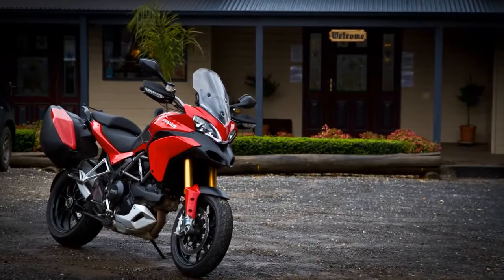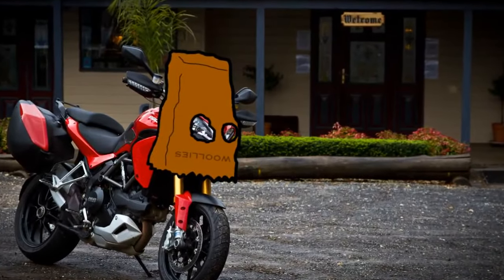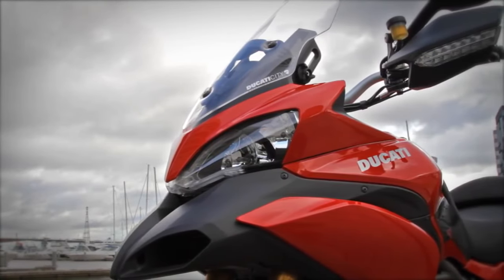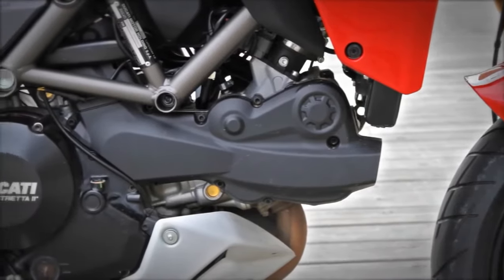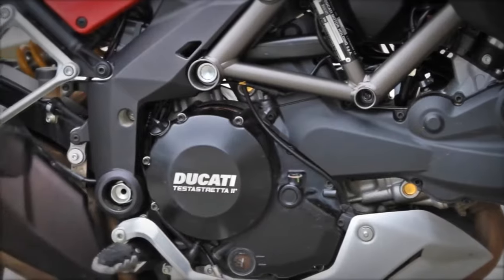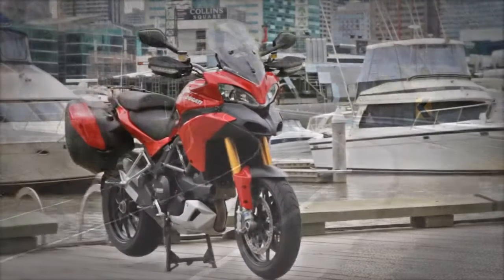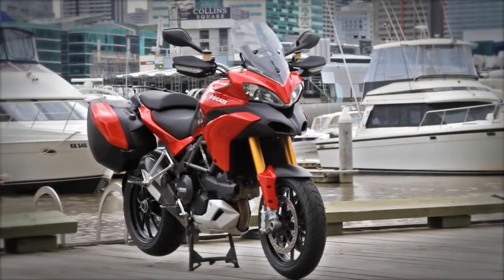The Multistrada is a long way off being the prettiest bike Ducati has ever made, but it could be a lot worse — you don't have to look at the mantelpiece to stoke the fire. That fire is one of the great engines of our time: a 1200cc Ducati Testastretta L-Twin, plucked from its gorgeous home in the 1198 Superbike and gently massaged into a more flexible tune.